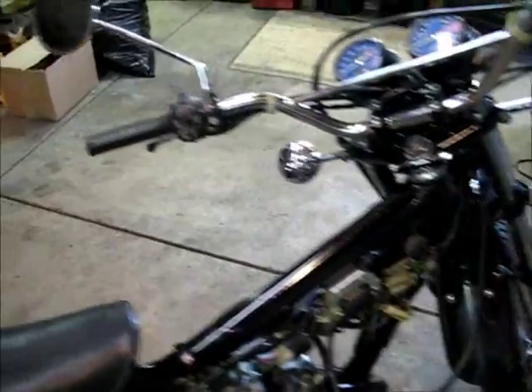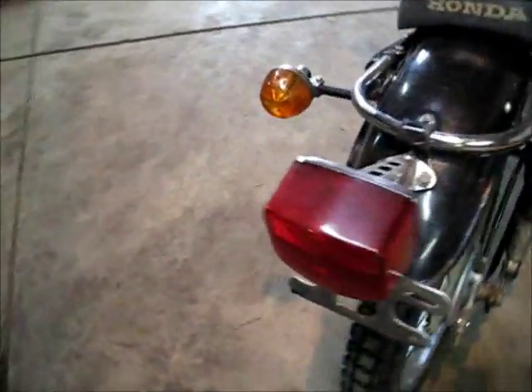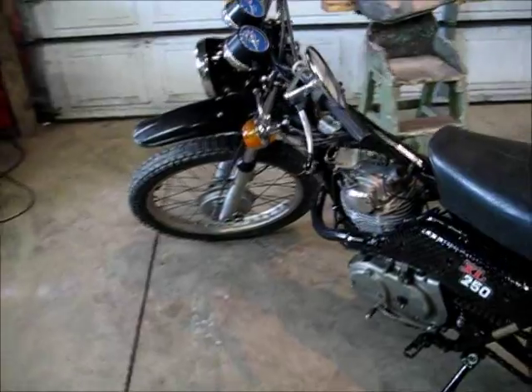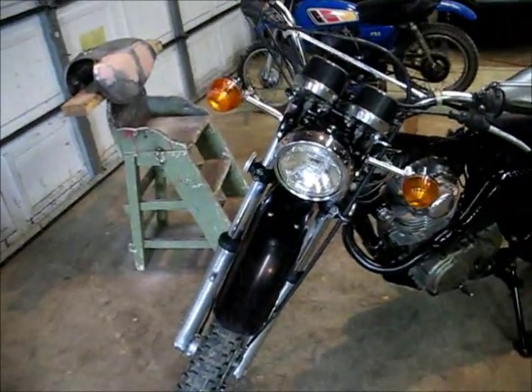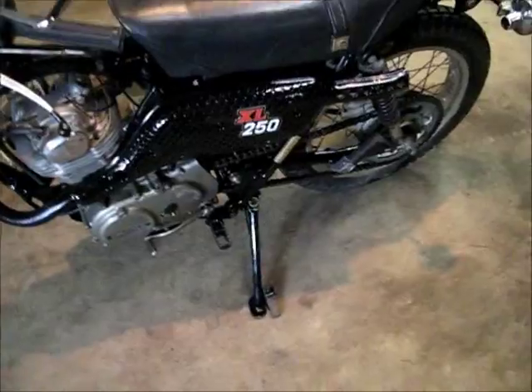It's a cool little bike. I had a 1972 Honda XL250 when I was a kid — that was the second motorcycle I ever owned. I got away from bikes and got the itch again.